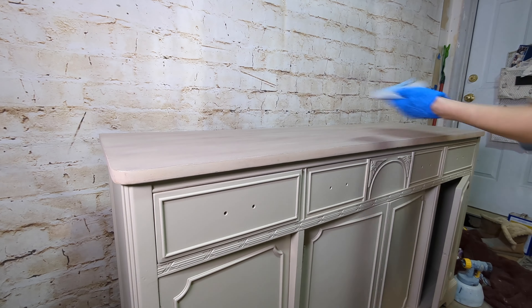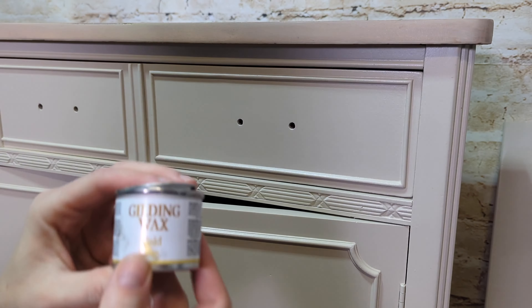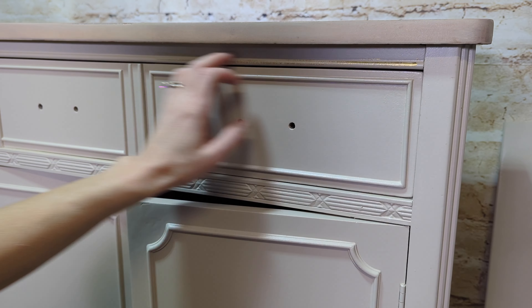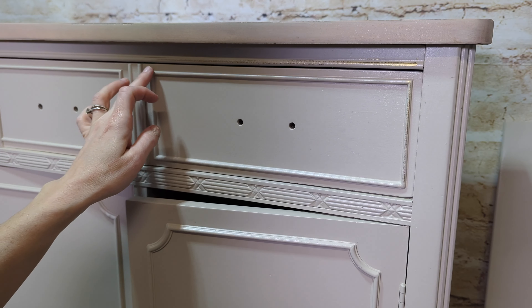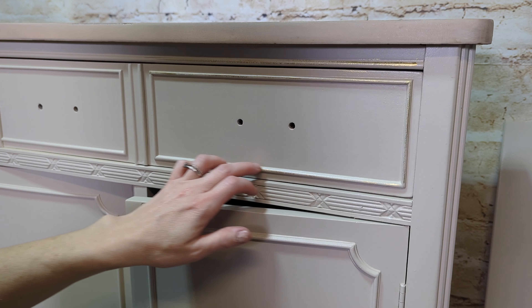Once your gel stain is dry and it's the color you want, you're going to put that same polycrylic you used to seal the paint — two to three coats of that. Now we get to the fun part: the gilding wax. My client wanted just a little bit of sheen, as she had seen on one of my previous pieces, so I pulled out my gilding wax in gold from Dixie Belle and started applying it just around the edges.